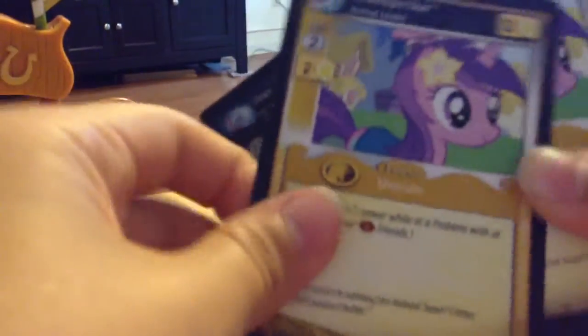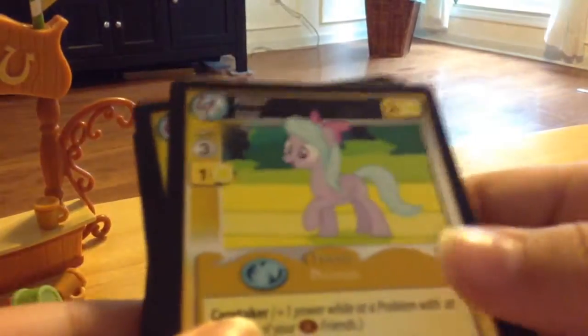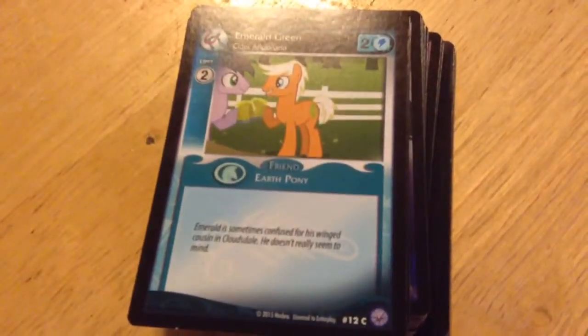And we have some same cards in here. I don't know why. So yeah, that's for the cards. Now I'm just going to show you a little skit of Apple Jack.